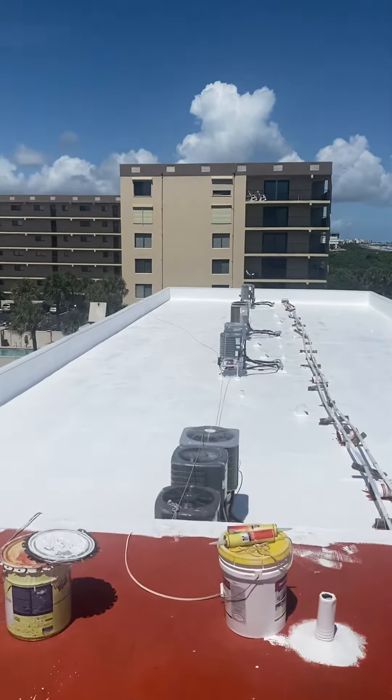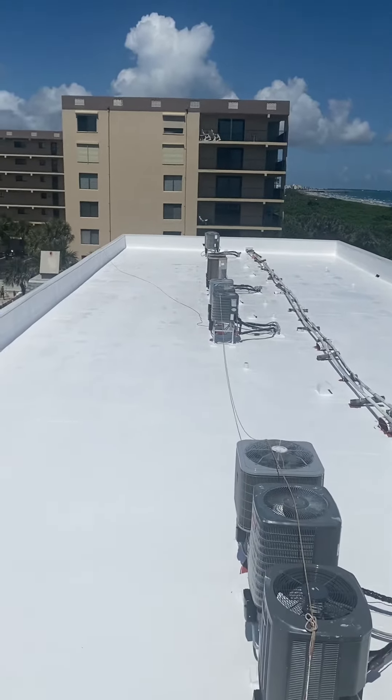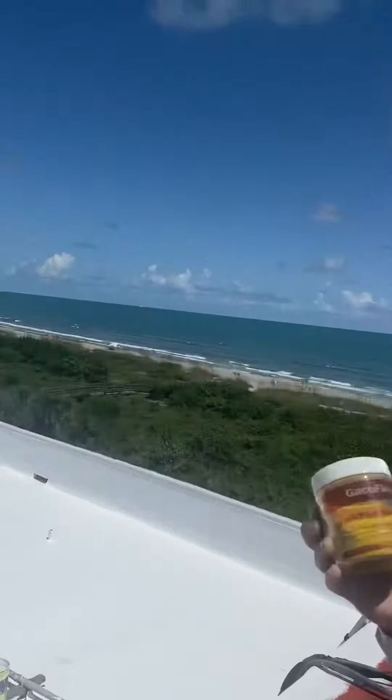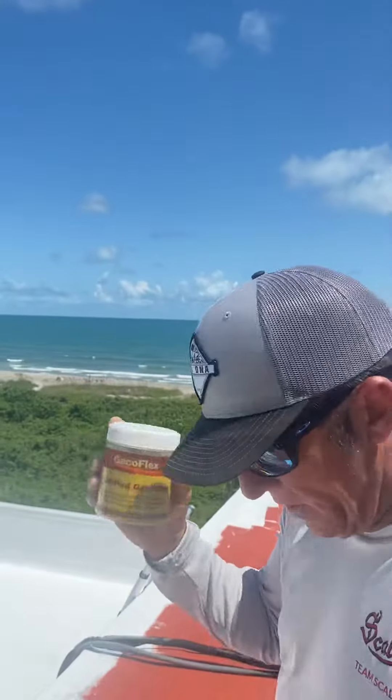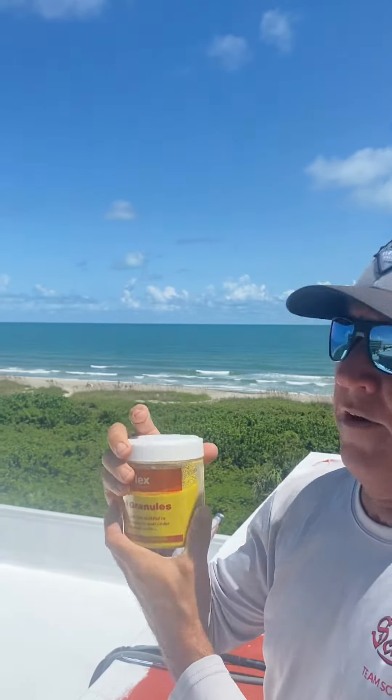Once we're completely done, we put down a walk pad material, which is what I'm holding in my hand. It's the granules — you can see it's yellow in color — and this just designates the area for anyone coming up here to do maintenance on the HVAC systems or any plumbers inspecting. We try to keep them off the main part of the roof and designated to the walk pad material.